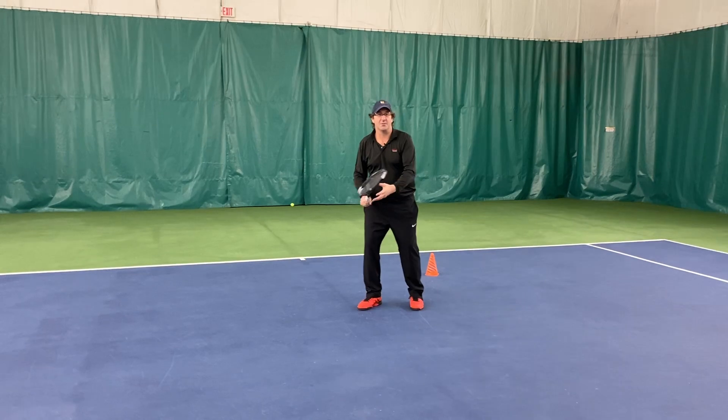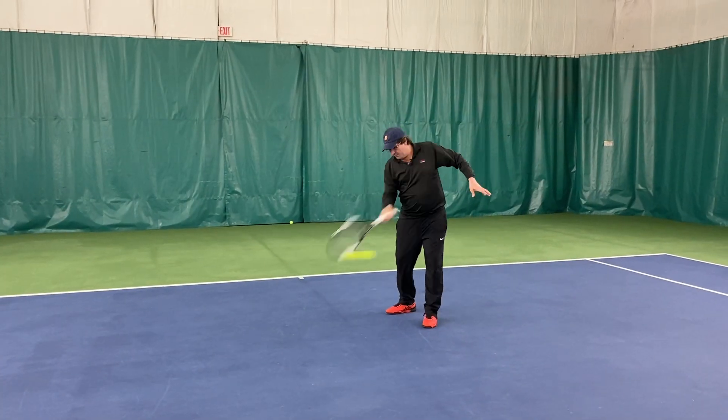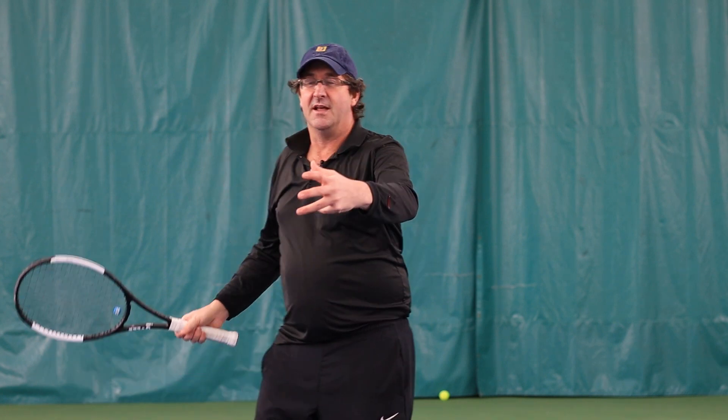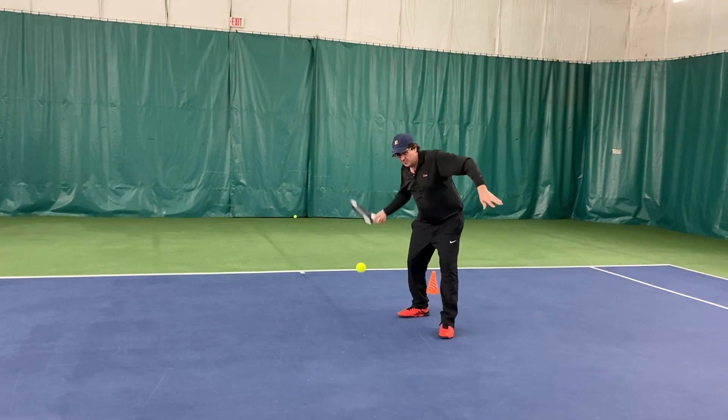So watching the ball — I hear a lot of coaches tell you that you should watch the ball. Here's what watching the ball would look like: I would watch the ball come in, hit it, and then watch the ball as it leaves my racket. And we all know when we watch Roger Federer hit balls, he doesn't do that. He comes in, he watches the ball, but he keeps his head totally still throughout the stroke. So watching the ball is only half the battle — we want to watch the ball at our contact point. But after contact, we do not want to watch the ball.